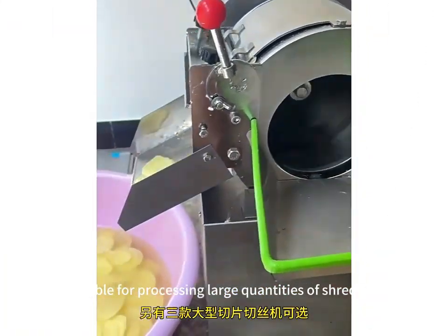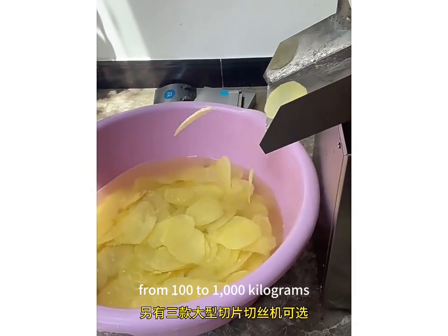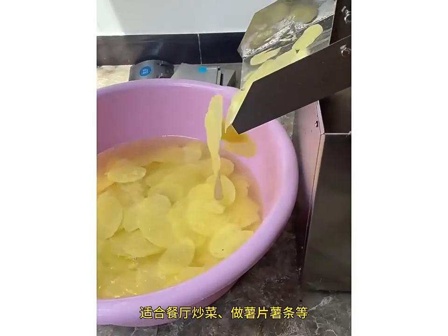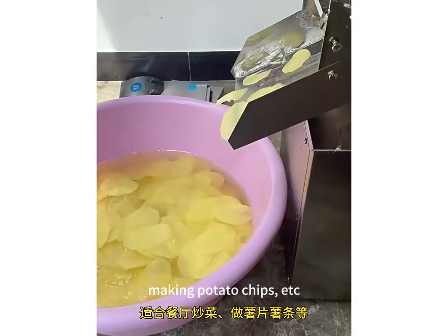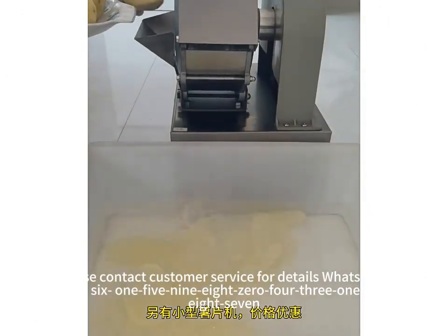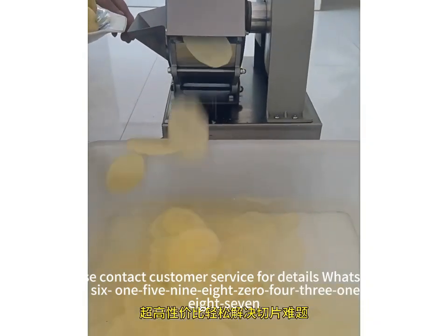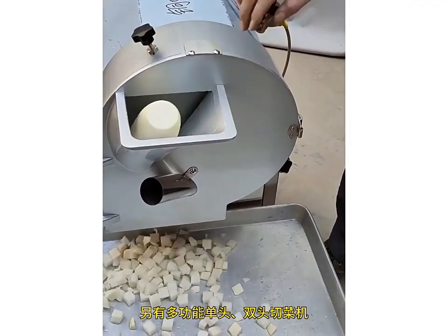Suitable for processing large quantities of shredders, from 1×2×1,000 kg. Suitable for restaurant stir-fry, making potato chips, etc. Please contact customer service for details: WhatsApp JIA86-15980431987.